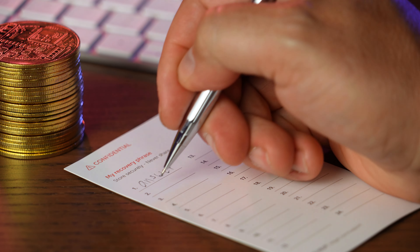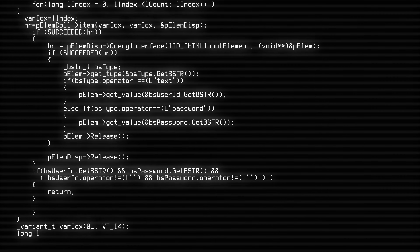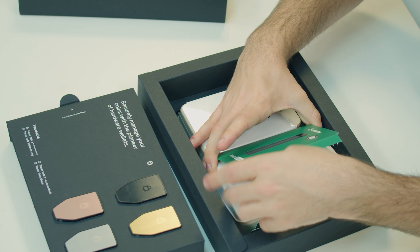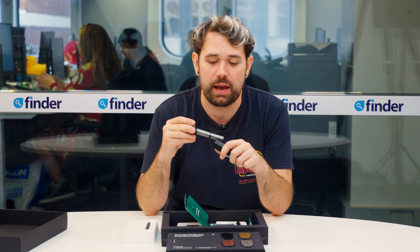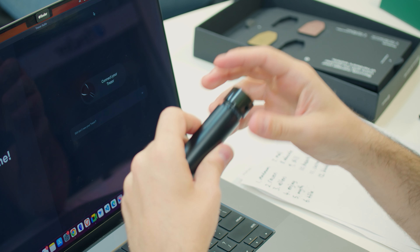Recovery seeds are random collections of words — about 12 or 24 words long — and they're a human-readable format of a private key, which normally consists of a very long confusing chain of characters. This readable format was actually invented by Trezor's founders. Some people try memorizing their seed phrases, but that's really risky, so most people write them down and store them safely. If you want something more durable, there's the Trezor Keep Metal — a specially designed product for keeping your recovery seed extremely secure. You engrave your seed phrase using the provided tools, store it in the protective canister, and seal it with security stickers. The whole thing is made of stainless steel, making it fire, water, and impact resistant.